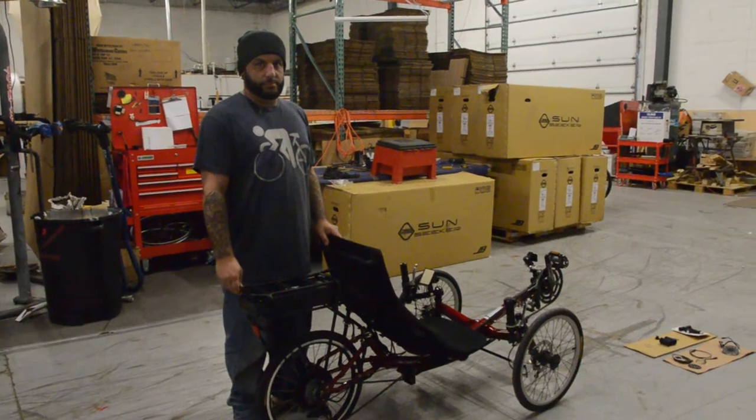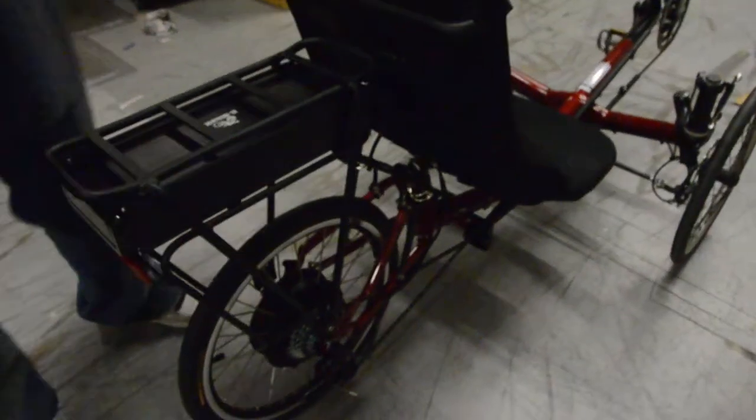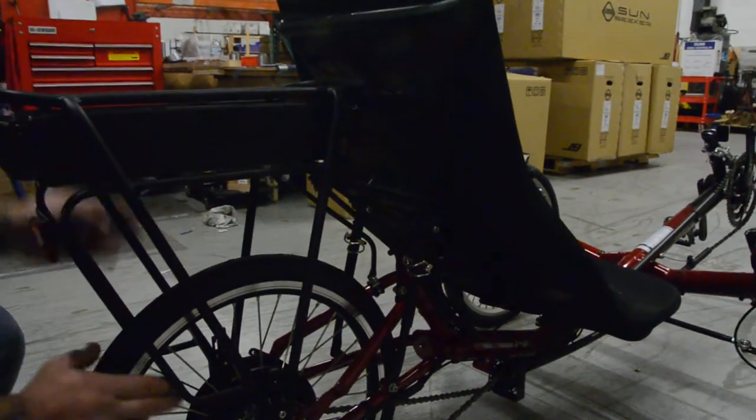Alright, Jeremy is here to show us the T3 electric trike. For this bike, one of your big snags is the rear rack mounting. On this bike, there are no bosses on the seat stays for mounting a rack, so we're using P-clamps.